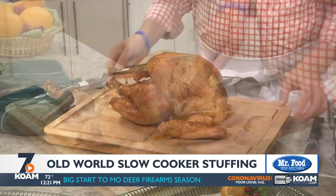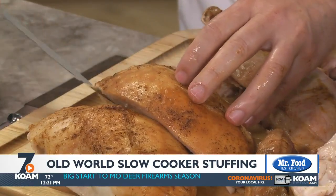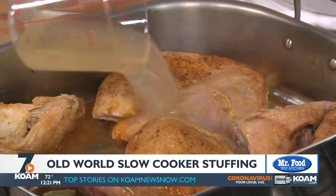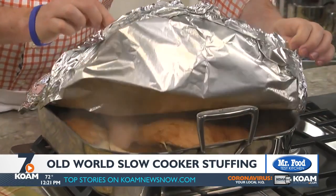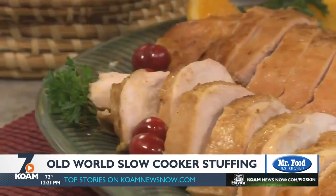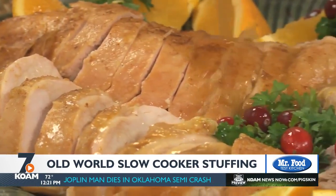First of all, don't wait until Thanksgiving Day to cook your turkey. We've discovered that if you cook it and cut it the day before, you can warm it on your stovetop right before eating. Let me assure you, your turkey will be super juicy, and yes, we've got the step-by-step instructions so you can easily do this.